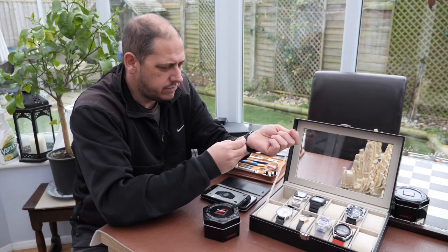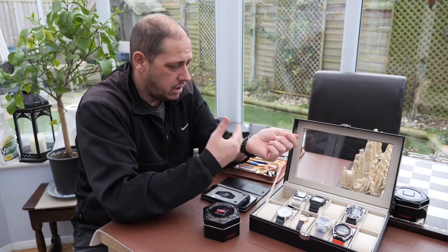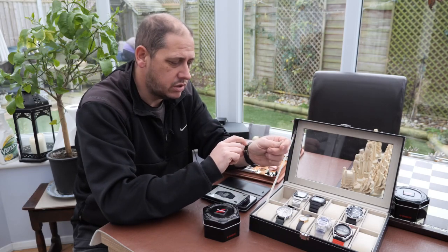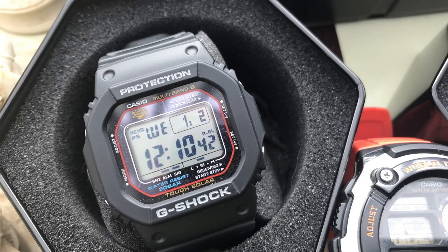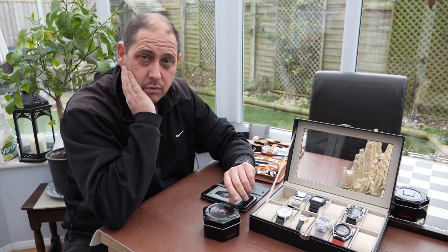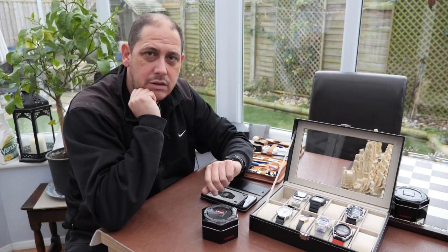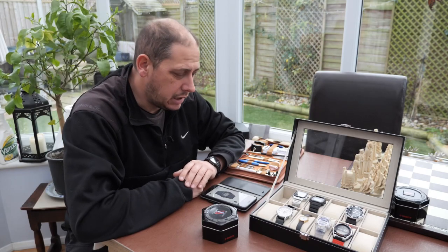Some people say the straps aren't very good, but I can't fault it. It's rubber, obviously waterproof — if you get sun cream on it, it's going to be fine. They do perish after about eight to ten years and might start to crack, in which case you'll need to replace it, but that's not the end of the world. My biggest bugbear is that the alarm's not very loud. Especially since this tends to be my night watch and alarm watch — if you've got your hand under your pillow, you won't hear it. But honestly, I'm really nitpicking now.